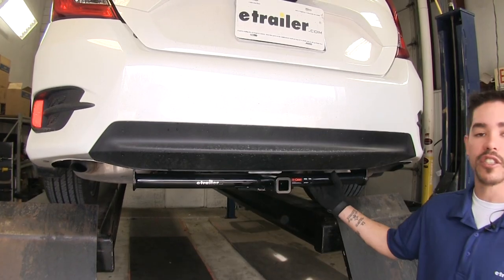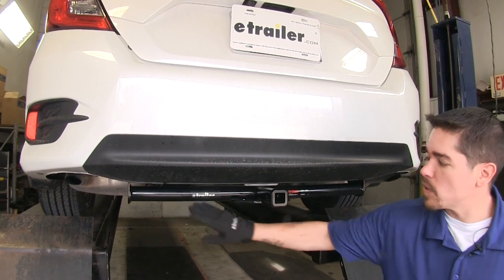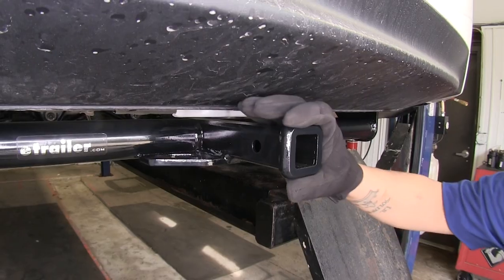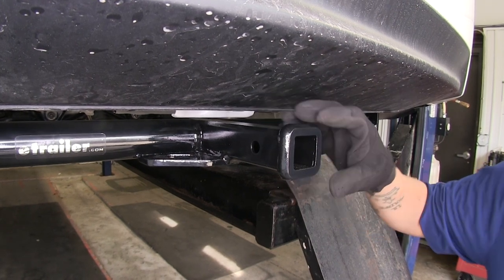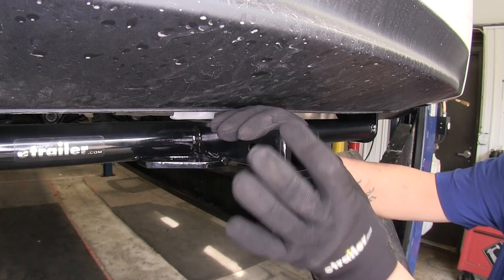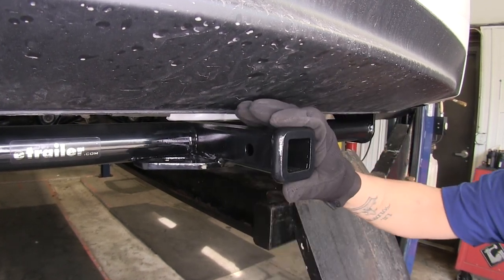Here's what our hitch looks like fully installed. It's going to be right underneath the bumper and you're going to see the nice round tube crossbar going across the bottom of the car. This is going to give you a one and a quarter inch by one and a quarter inch receiver tube opening, and it has a nice flush reinforced collar around the receiver tube to give it a finished look.